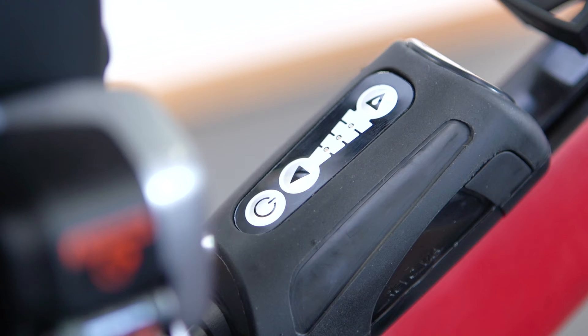If the conditions change, you can adjust while riding, or press the prime button for a 30-second continuous boost.